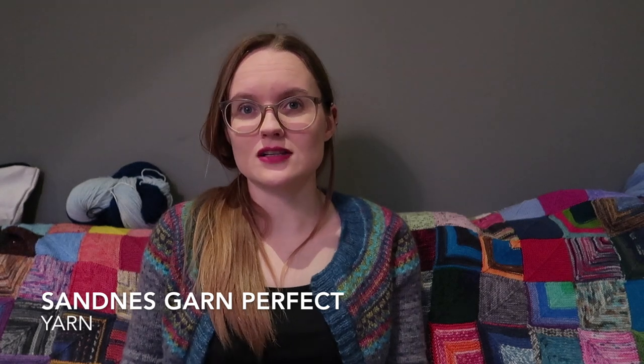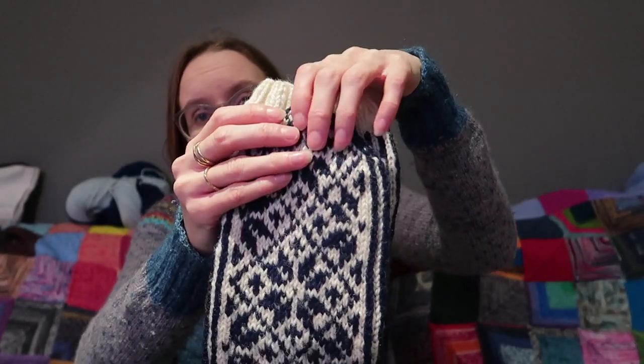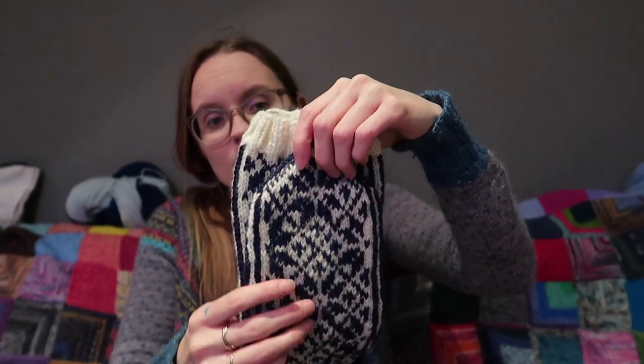These socks are also knit in DK. I used Sunnest Perfect, which is not a yarn that I dye — Sunnest is a Norwegian company — just because I don't dye DK rustic wool with nylon yet, though I think I will eventually. It turns out that when I order yarn to dye, I actually have to pay for it, so I can't take in everything at once. These are available in two sizes — women and men — and I knitted both of them: one for me and one for my boyfriend. The socks I knit for Sondra have the colors the opposite way around, so they are blue with white patterning, and they are really pretty as well. I'm so pleased with this pattern — I'm really pleased with both of these.